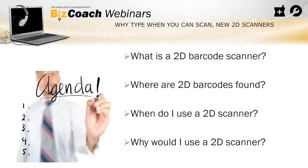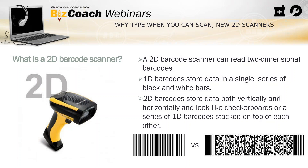Here's a little agenda. I'm going to be answering: what is a 2D barcode scanner? Where are 2D barcodes found? What's the difference between a normal barcode and a 2D barcode? When do I use the scanner and why do I use the 2D scanner? This is going to be pretty short and sweet, so we'll be able to get back to your day pretty quick.